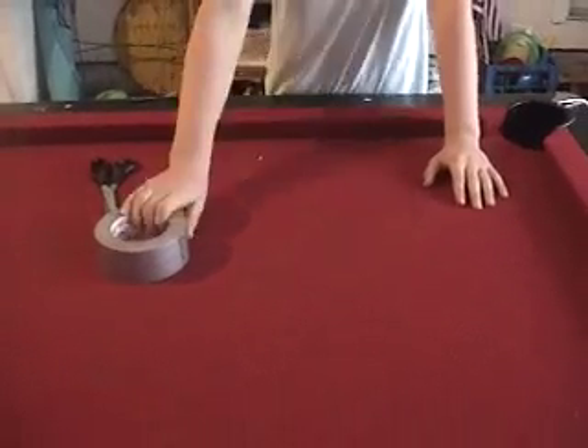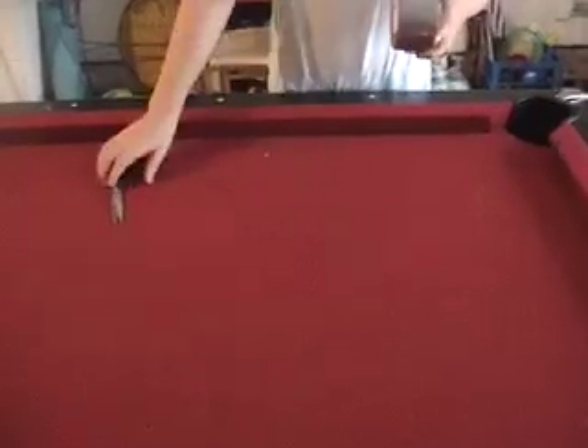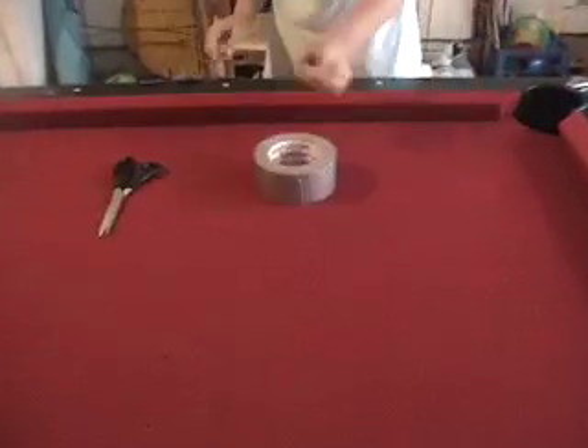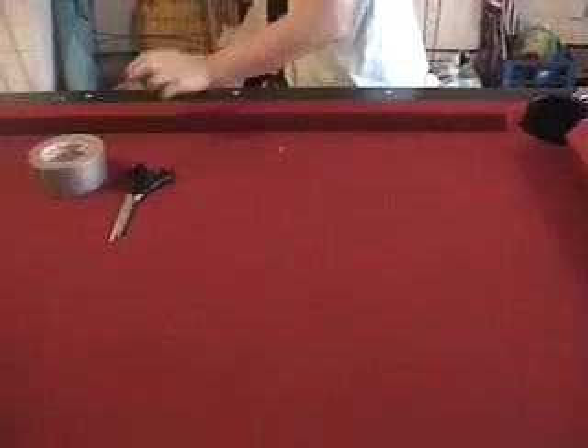We're gonna make a duct tape ball today. What you need is duct tape, scissors, and a ruler if you want to be really precise. We want to take the first piece of duct tape about eight inches in length.